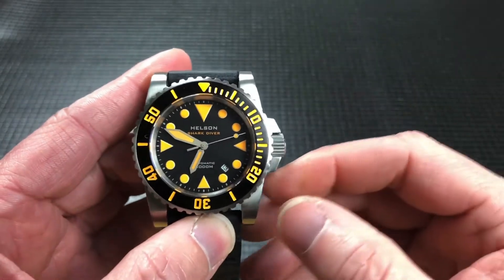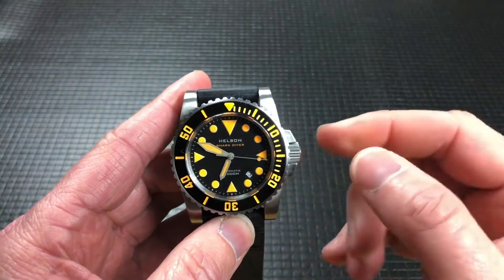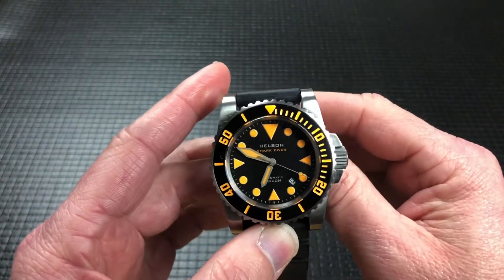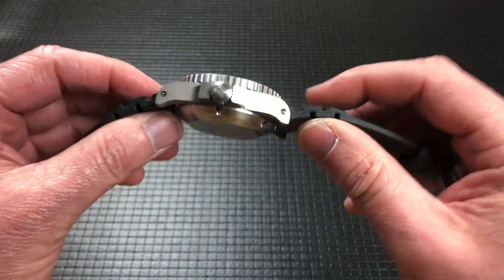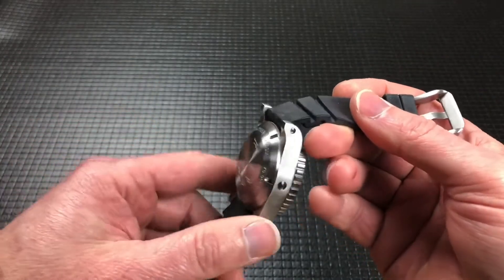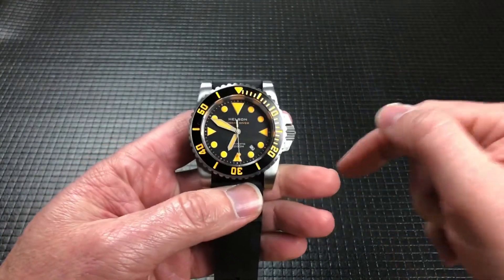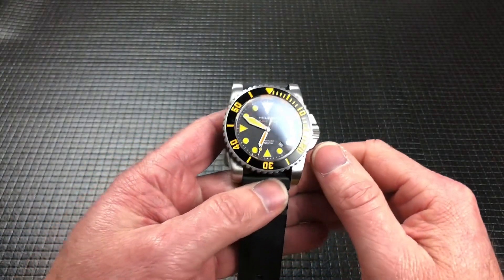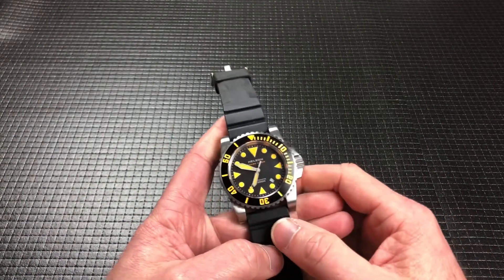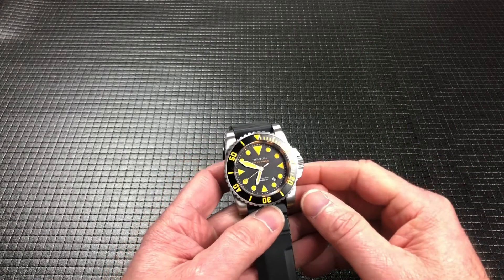The lume on this is an orange fluorescent type color. This particular one is maybe 2015 or 2016. I recently just got it from my good buddy Rob — Random Rob. If you haven't checked out his watch channel, you're missing out. I will put a link to his channel down below. He does a watch review every day, so if you want to see his review on this one, go look.